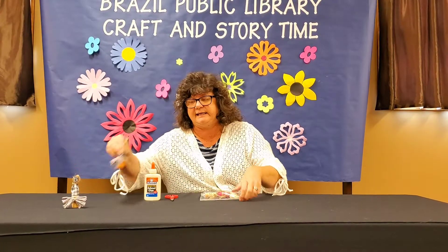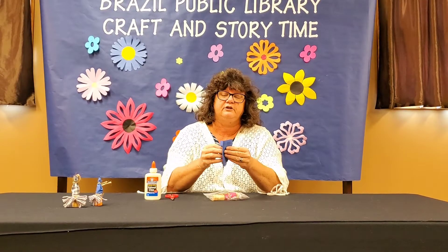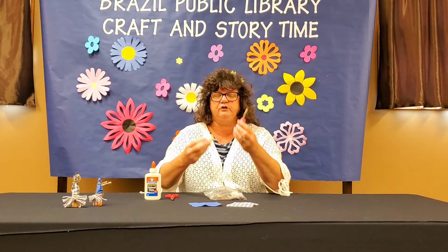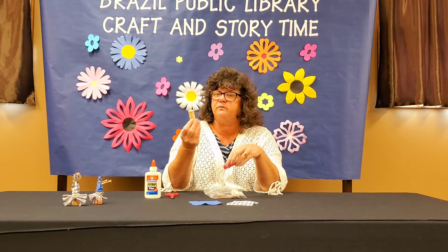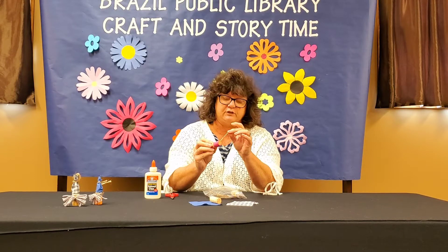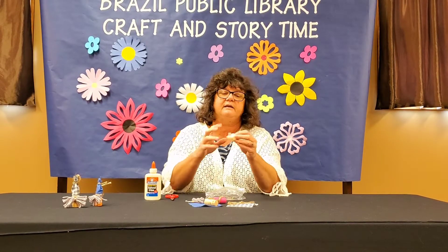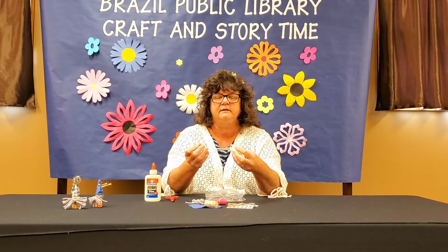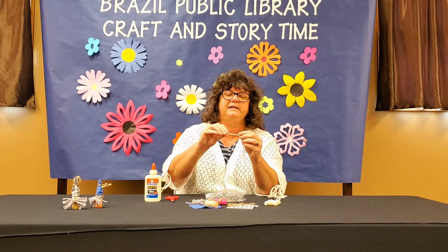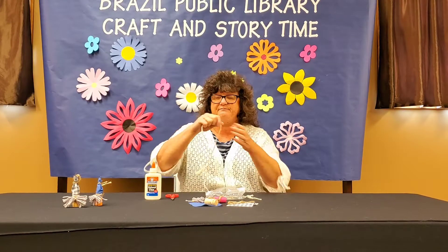I'm going to show you how to make these little gnomes. You get a kit just like this, and what is in the kit is two squares of fabric because you can make two gnomes. You get two corks — one is painted, one is not, so you can paint it any color you want. You get some jute string and some yarn, and on that yarn is a tiny little bead. You also get a big string of yarn, and this is going to be his mustache.